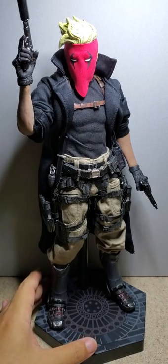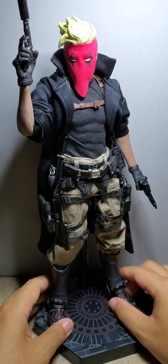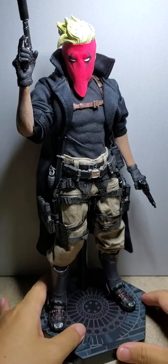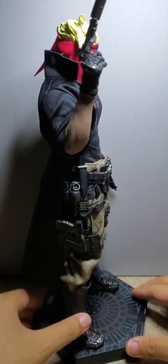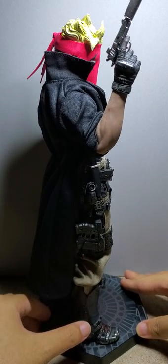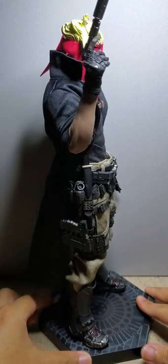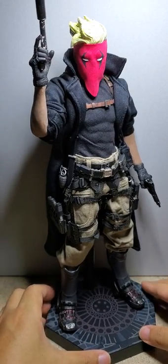Hey, what's going on everybody! I wanted to show my Grifter — my custom Grifter that I made just a little while ago. It's made on a Phicen body, I think it's an M32. It's not as jacked as my previous ones or the other bodies in the Phicen line.